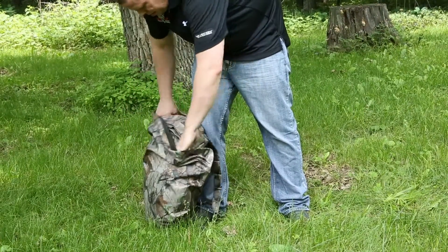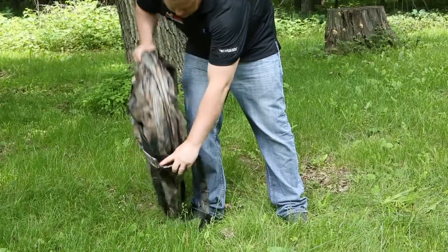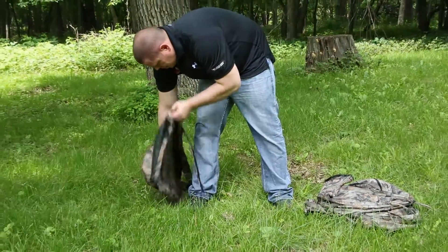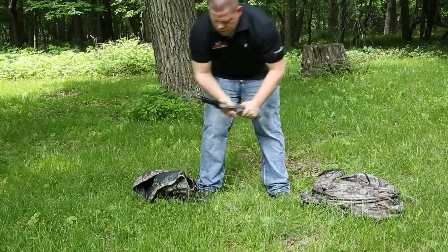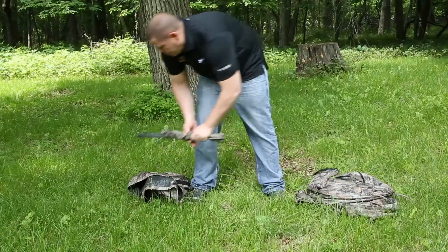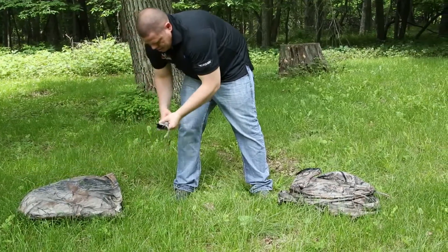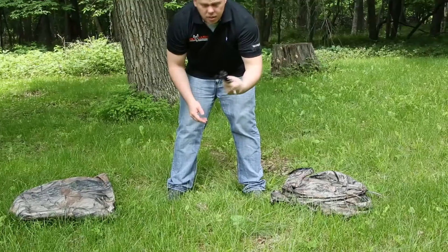When you open your bag, you pull out your blind, and you also have your pulls, and then last you have your stakes.